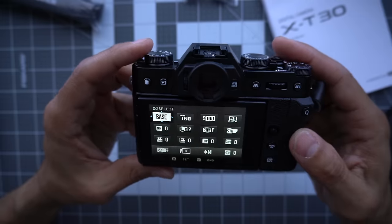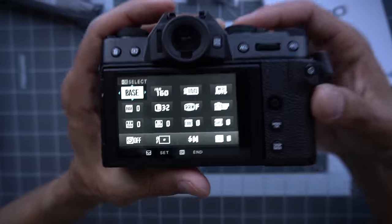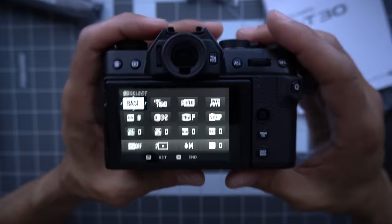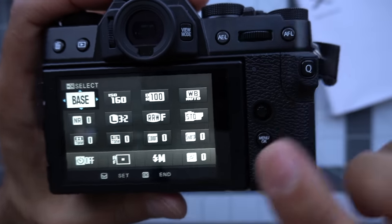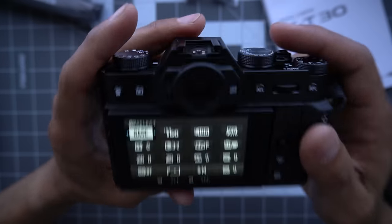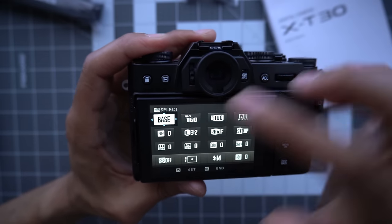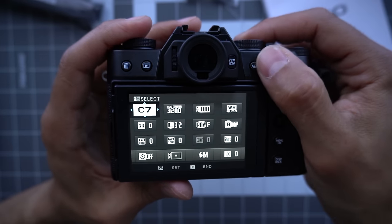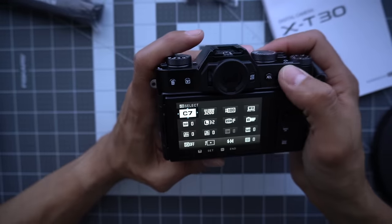The camera is pretty set up. The two other things I would customize are the Q menu and the custom settings. This Q button placement may have you accidentally seeing the quick menu screen a lot — Fuji has acknowledged they'll come out with a firmware update to let you turn this button off. The custom settings give you seven different camera configurations that you can go through really quickly.